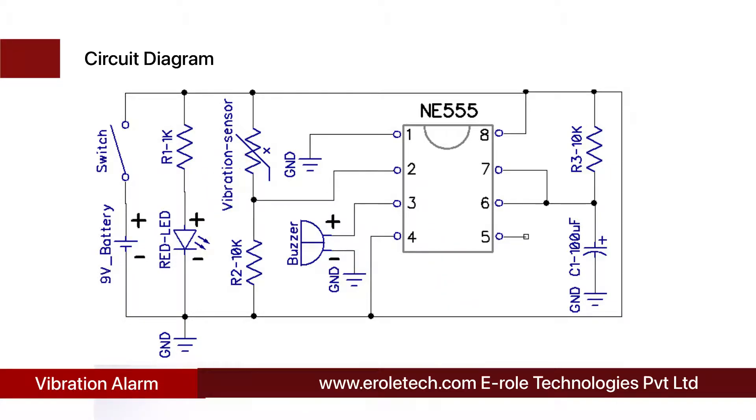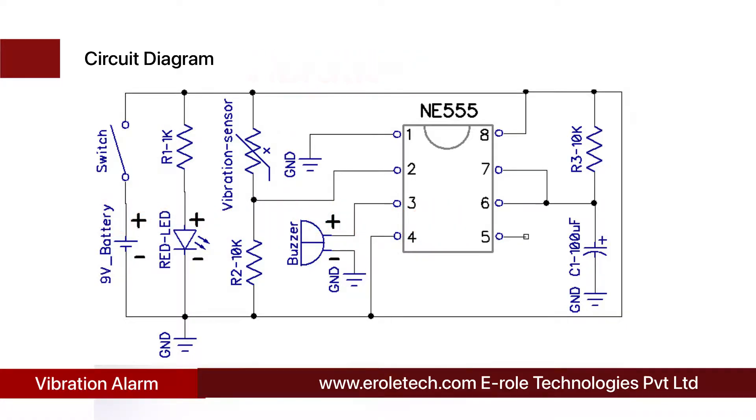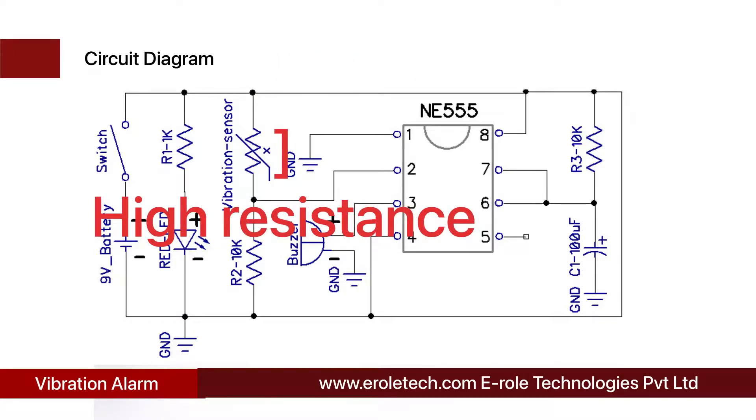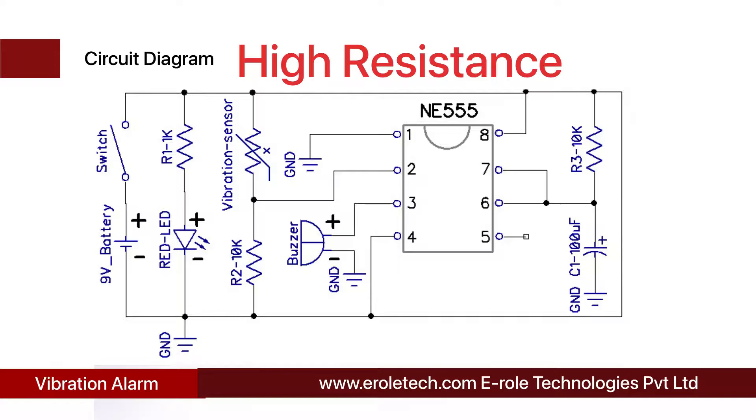This is the symbol of the vibration sensor. When there is no vibration, the resistance between the terminals of the vibration sensor is very low. When the sensor detects any vibration, the resistance between its terminals becomes over 100 kilo ohms. Initially, when there is no vibration, pin number 2 of the 555 timer IC is connected with the positive supply voltage through the vibration sensor, and the buzzer is in the off state.